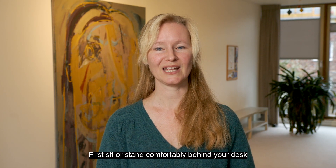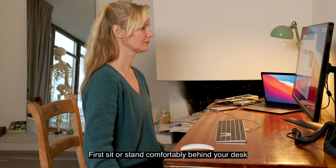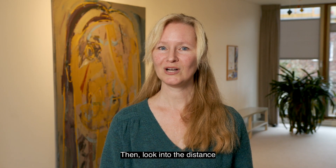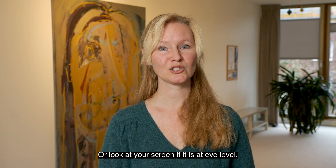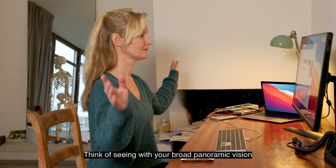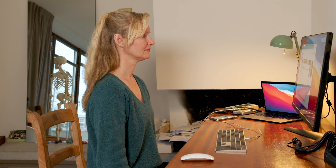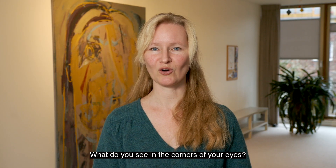First, sit or stand comfortably behind your desk and allow your arms to hang by your side. Then, look into the distance or look at your screen if it is at eye level. Think of seeing with your broad panoramic vision. What do you see in the corners of your eyes?